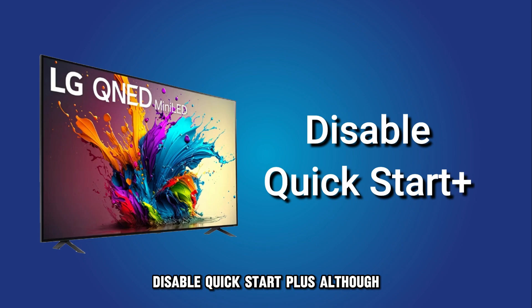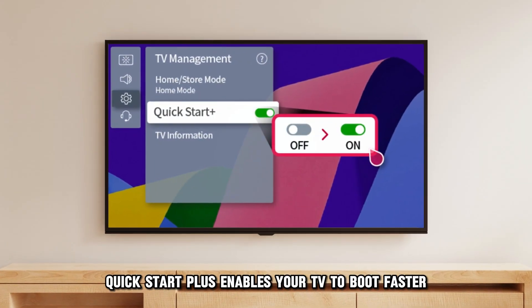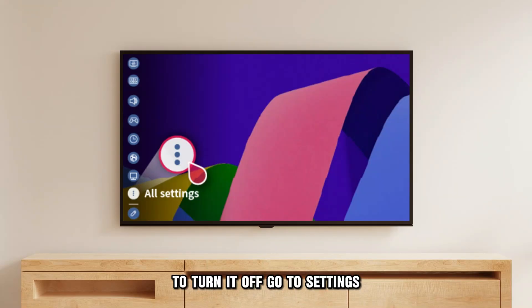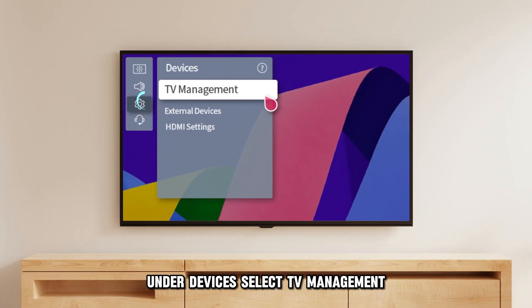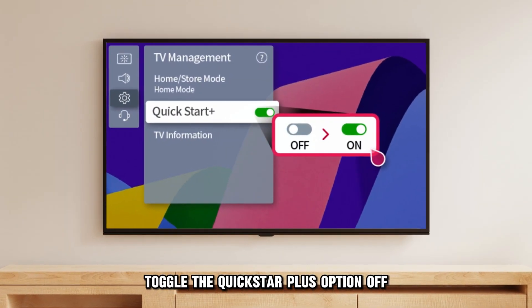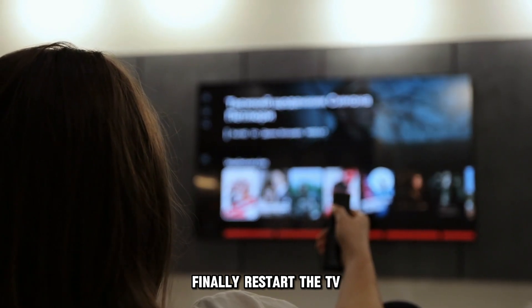Although Quick Start Plus enables your TV to boot faster, it can consume a lot of memory. To turn it off, go to Settings, select the General option and then Devices. Under Devices, select TV Management. On the following menu, toggle the Quick Start Plus option off. Finally, restart the TV.